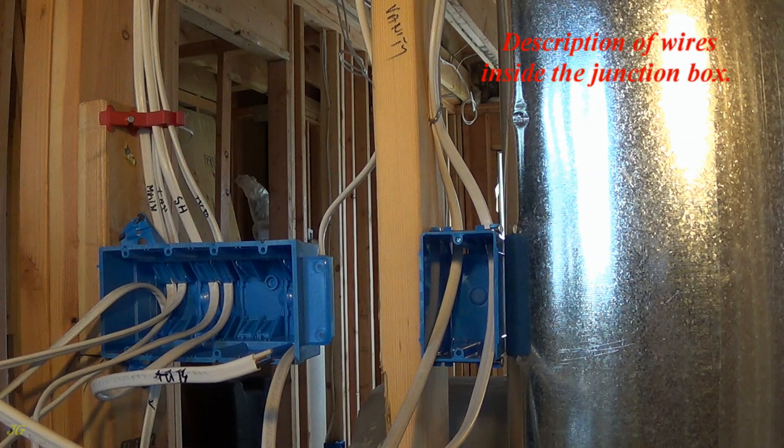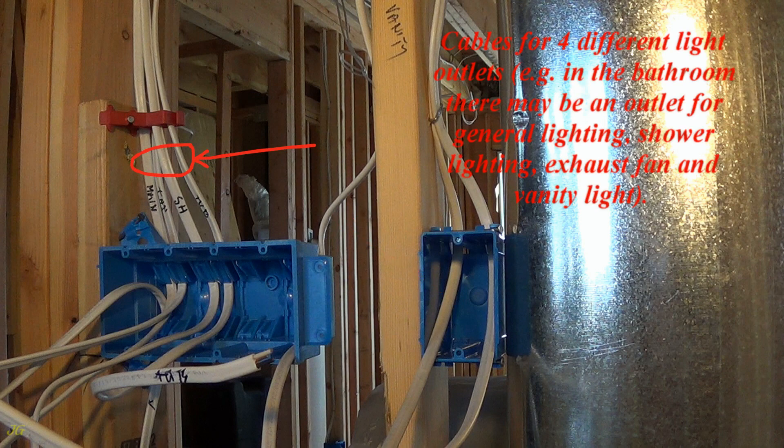Description of wires inside the junction box: power in, feeder cable, and power out cable. Cables for four different light outlets — for example, in the bathroom there may be an outlet for general lighting, shower lighting, exhaust fan, and vanity light.